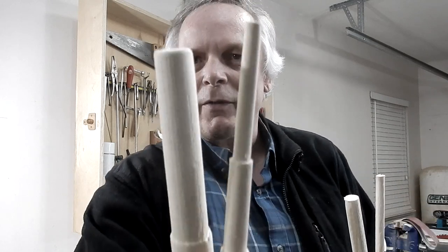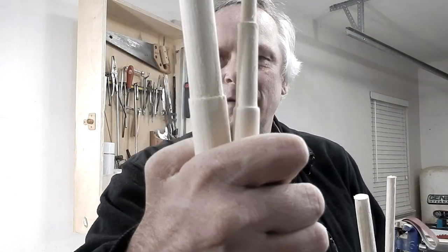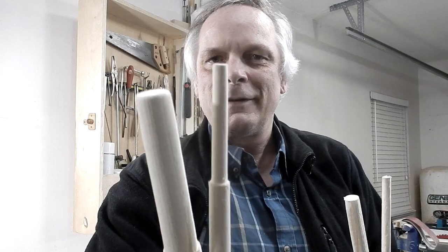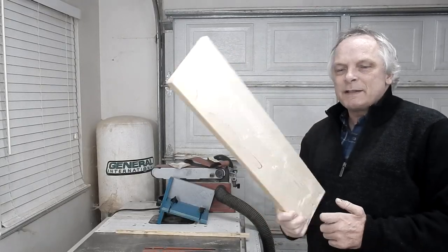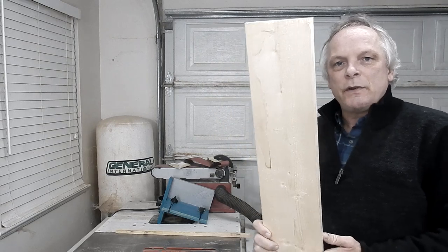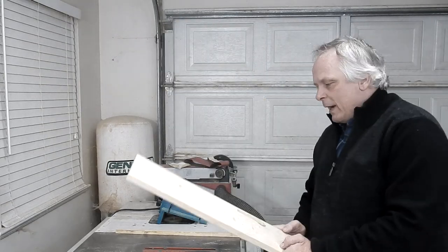Here's a sample of a few dowels that I made. You can see they're all different sizes, and check out these ones. To start out I will use this piece of spruce and I'll just cut a few strips using the table saw.